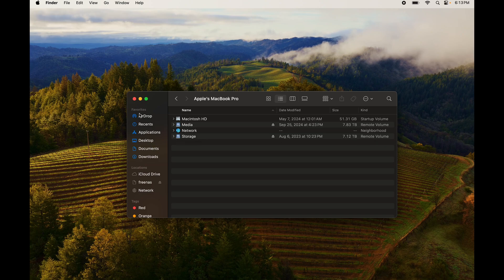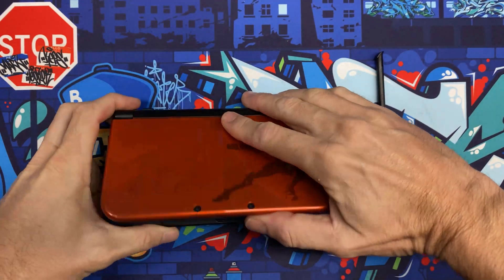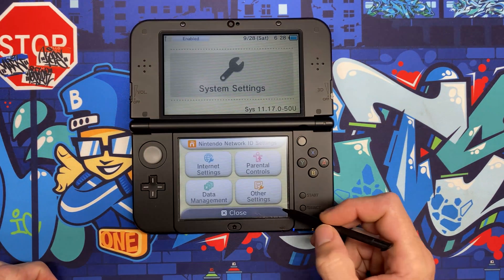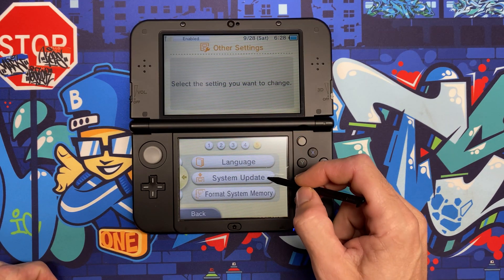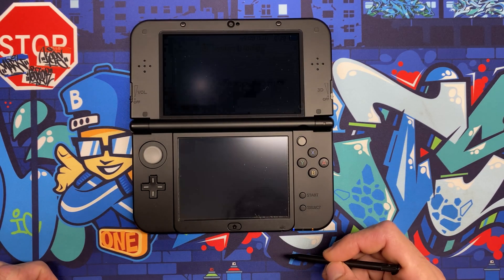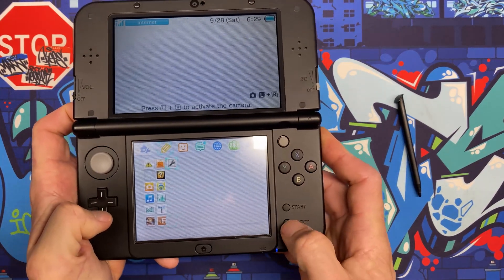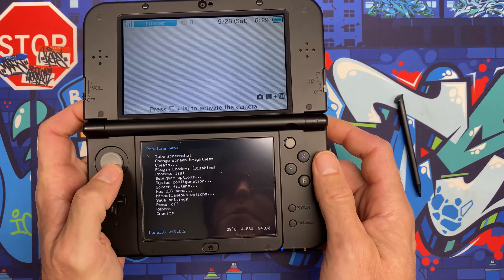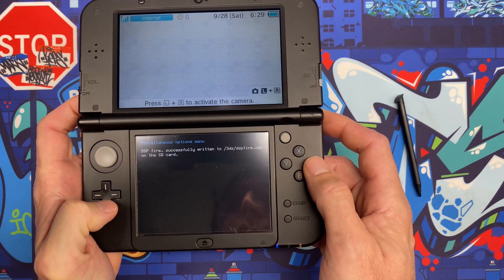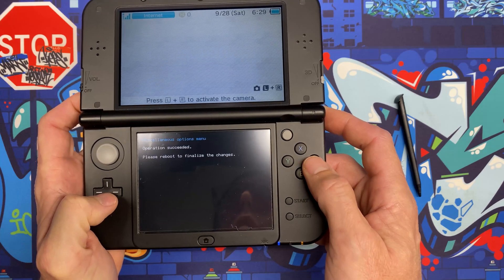Eject the micro SD, stick it back in the 3DS, and boot it up. Go to System Settings, Other Settings, and on page five do System Update. We're now up to date. From the home menu, launch Rosalina by holding the left shoulder button, the down arrow, and hitting Select. Go to Miscellaneous Options, hit A, do Dump DSP Firmware, hit A — successfully written. Then go to Nullify User Time Offset — successfully done. Hit B three times and power off the console.